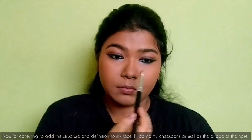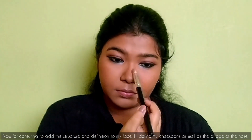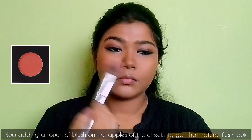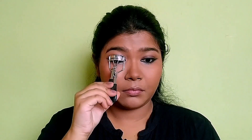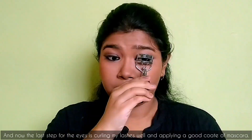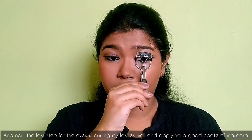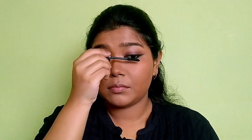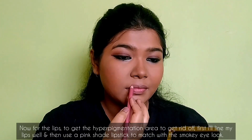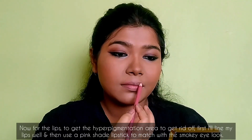Now for contouring, to add structure and definition to my face, I'll define my cheekbones as well as the bridge of the nose. Now adding a touch of blush on the apples of the cheeks to get a natural flush look. And now the last step for the eyes is curling my lashes well and applying a good coat of mascara.